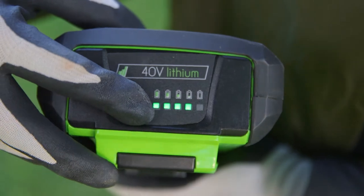It gives the same performance as petrol or corded garden tools and has a handy indicator light showing how much battery life is left.